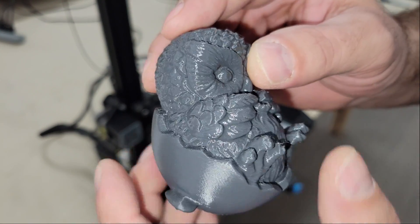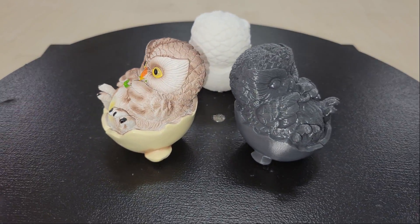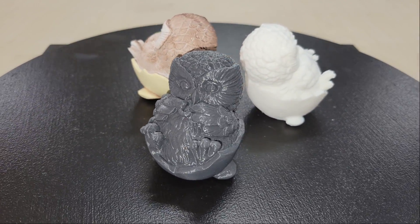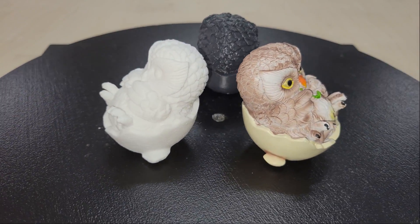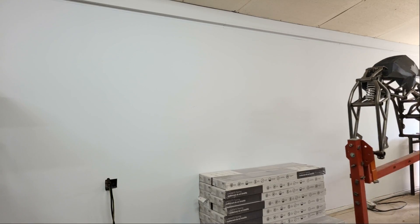Just like the model, the print turned out great too. You can see from this side-by-side comparison that almost every detail was captured, and there was still room to increase the resolution for even better quality.